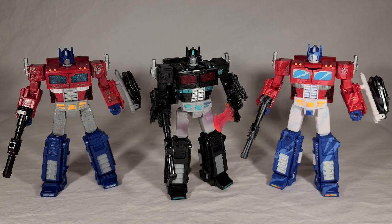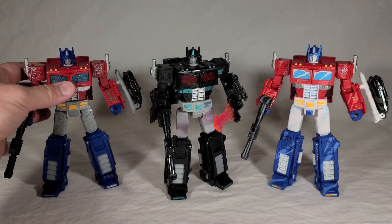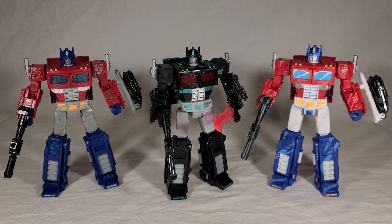Here are the two Optimuses again just so you can see the comparison. It makes for a pretty nice contrast between these, and Nemesis really works for either one. He's got the darker color palette of the Siege Optimus but also the clean aesthetic of the animation one. So he pairs well with either and won't feel out of place against it if you do pick this guy up.